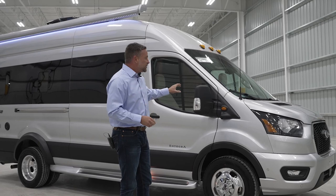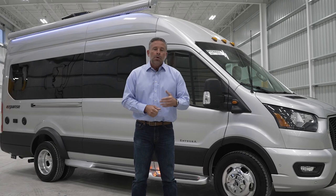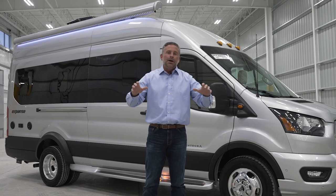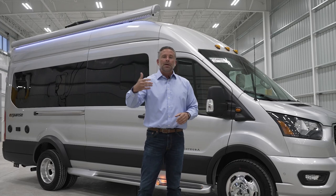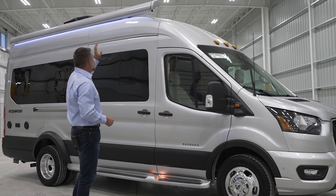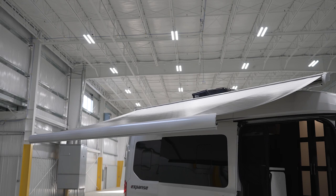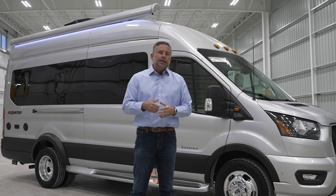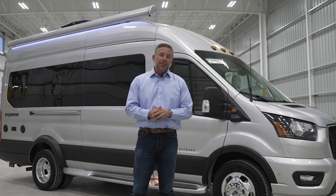Now let's talk about the features of the coach. This is our standard Expanse, which has a 2,800 watt generator. We also offer the Expanse Li — a complete lithium system with a massive 10,000 watt-hour battery bank. This coach has a motion sensing carefree awning; if the wind kicks up, it will bring the awning in. That said, if you leave your campsite during the day, it's always smart to put the awning in, as a strong gust could cause it to come off.